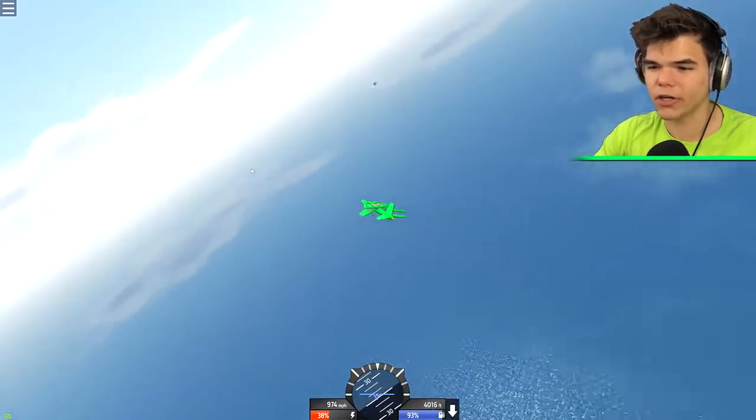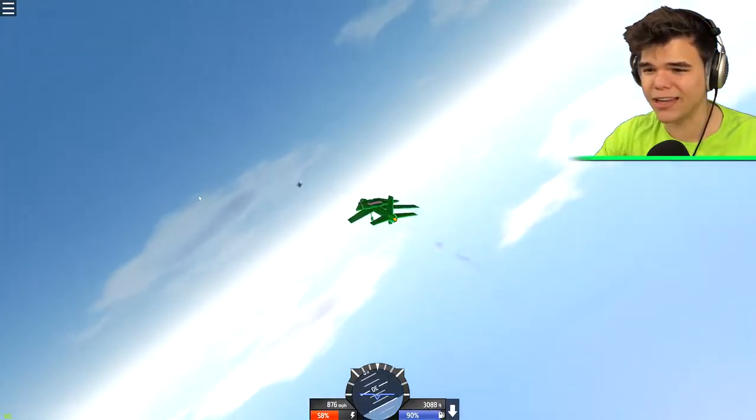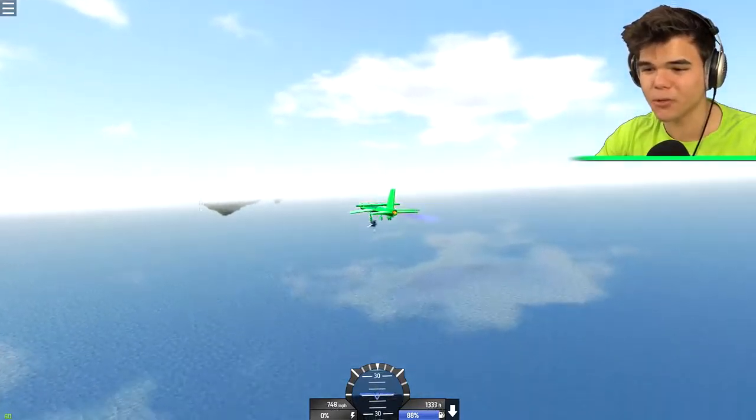We're actually going a solid thousand miles per hour. I kind of want to land this thing on the platform right there, but I don't think that's gonna be possible. You guys make some crazy planes - thanks for that, I really do appreciate it, it freaking blows my mind.